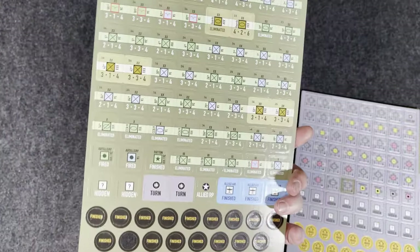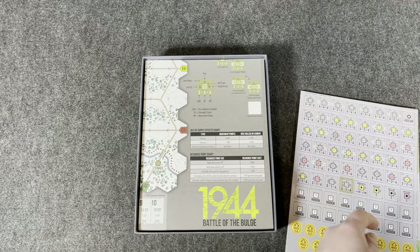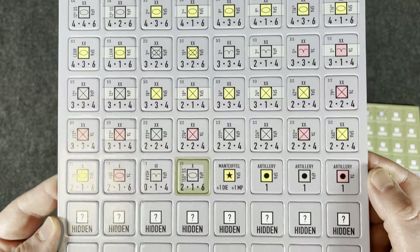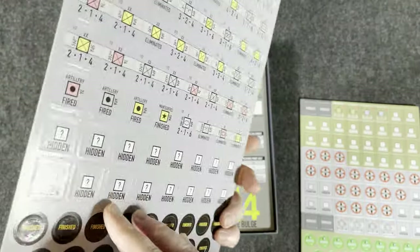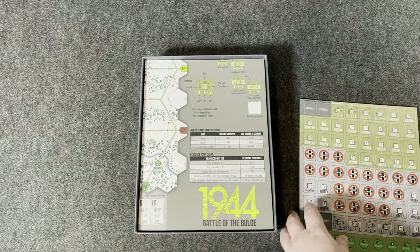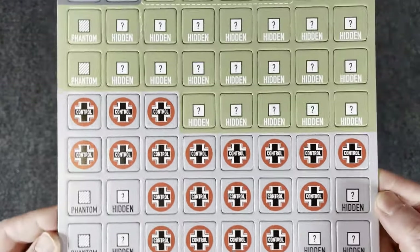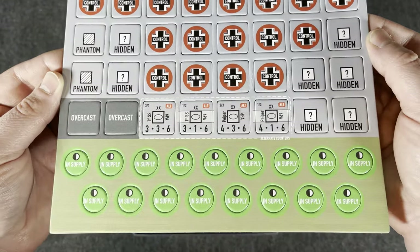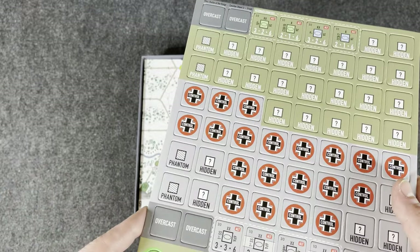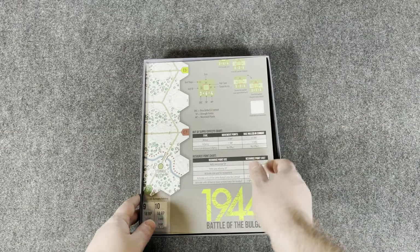They're double-sided. I notice there are some hidden markers — hidden for the Germans and hidden for the Allies. I'm a little worried from a solitaire perspective, but I haven't read the rules. Could be trouble for us solitaire players. I've played block games solo though — I just don't hide them from myself. Everything faces towards me and you just lose that fog of war aspect. I'm pretty sure most of us have done that for these games when we've had to.